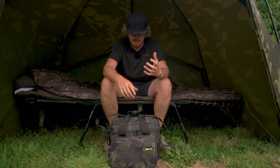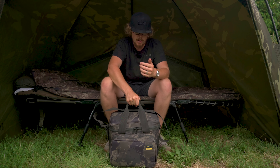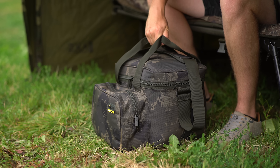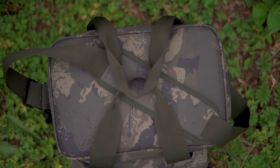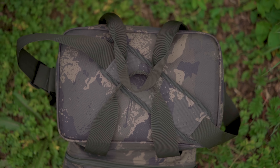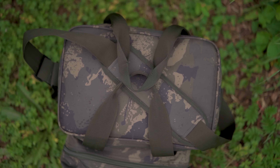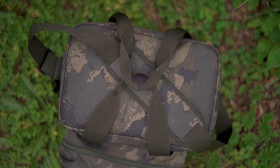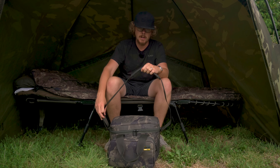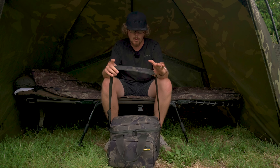It's nice and hard wearing material. You've got two different ways of carrying it - one with the two grab handles, which are heavy duty, stitched together at the grip point so it's double thickness and nice and comfortable. You've also got the addition of a shoulder strap, which is fixed into place and not removable - worth noting. There's a little padded shoulder strap, fully adjustable on the side.